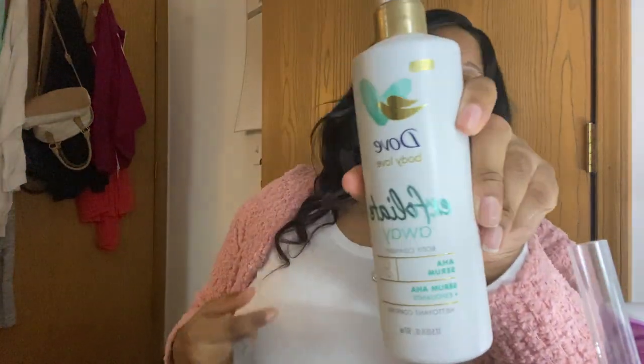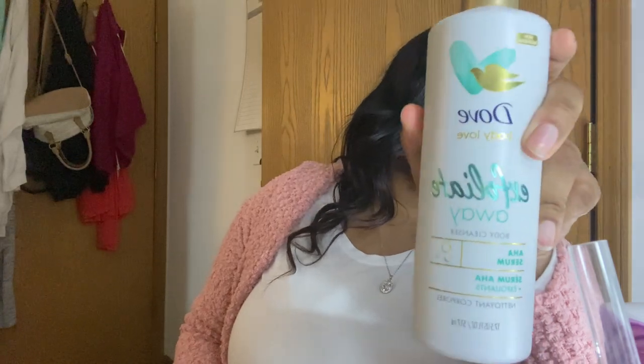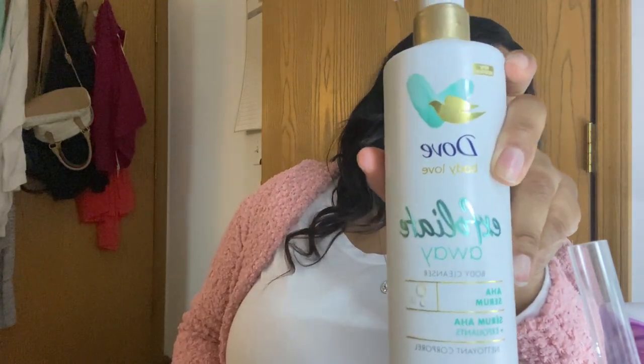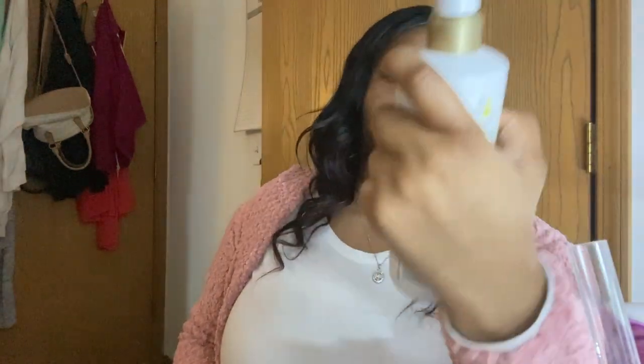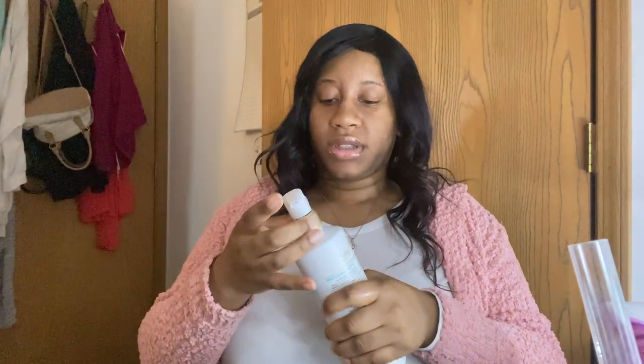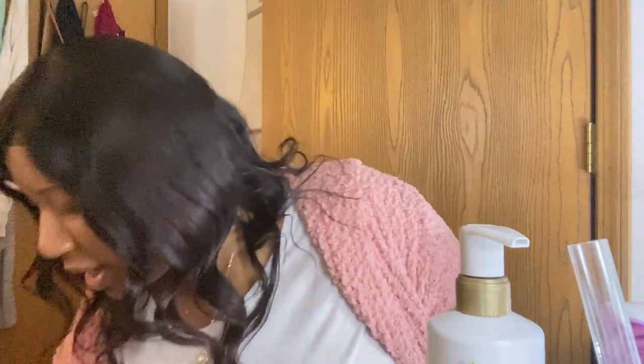I got this Dove exfoliating body cleanser — I'm not really a Dove girl but I'm gonna try it out. I love a good exfoliating anything and it smells good. I also got some flushable wipes because tissue can be a little rough on the body sometimes.